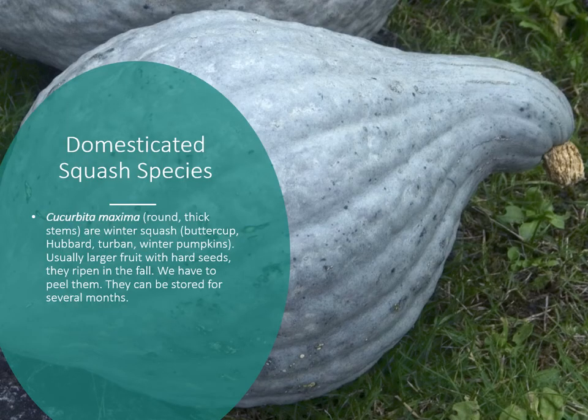One domesticated squash species is Cucurbita maxima, which has a round thick stem as you can see where it was cut from the plant. These include the buttercup, hubbard, turban, and some winter pumpkins. They're usually large fruit with very hard seeds that ripen in the fall — a winter squash for storage. The coating is too hard to eat, so these must be peeled or the flesh scraped out.